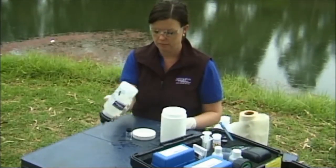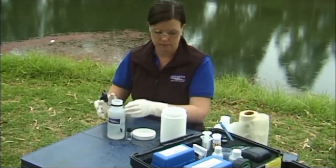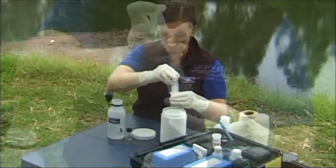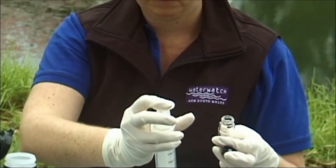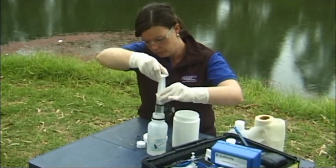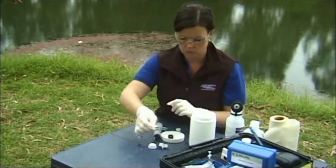Step 1: Filtering the sample. Shake the bottle well to mix. Remove a colorimeter tube and the 60 milliliter syringe from the kit. Rinse both twice with sample water over the liquid waste container. Using the 60 milliliter syringe, draw up approximately 40 millilitres of sample water. Insert a 0.45 micron filter paper in the filter holder.